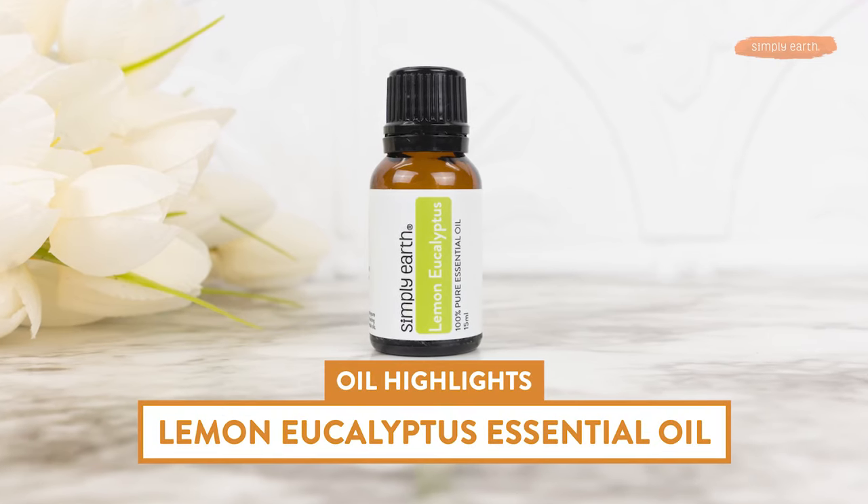Hi, I'm Katie, Certified Aromatherapist, and in this video I'm going to tell you all about lemon eucalyptus essential oil. I'll talk about its benefits, how to use it, and make sure you know how to use it safely.